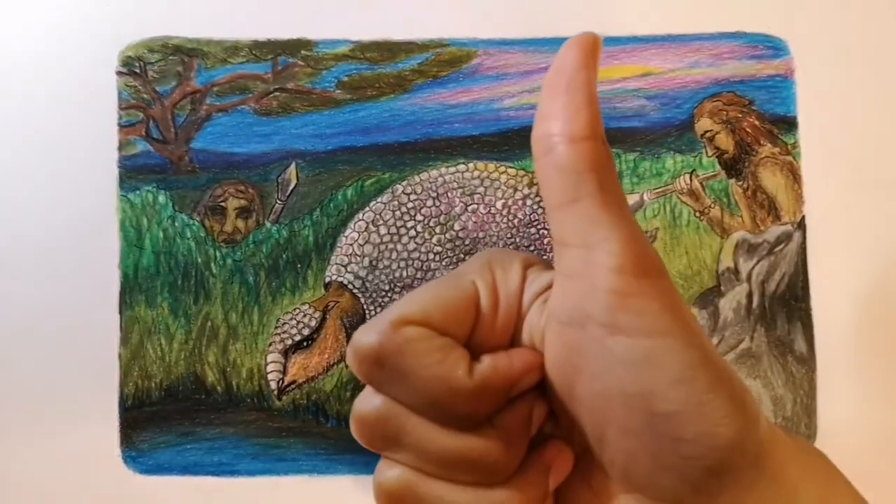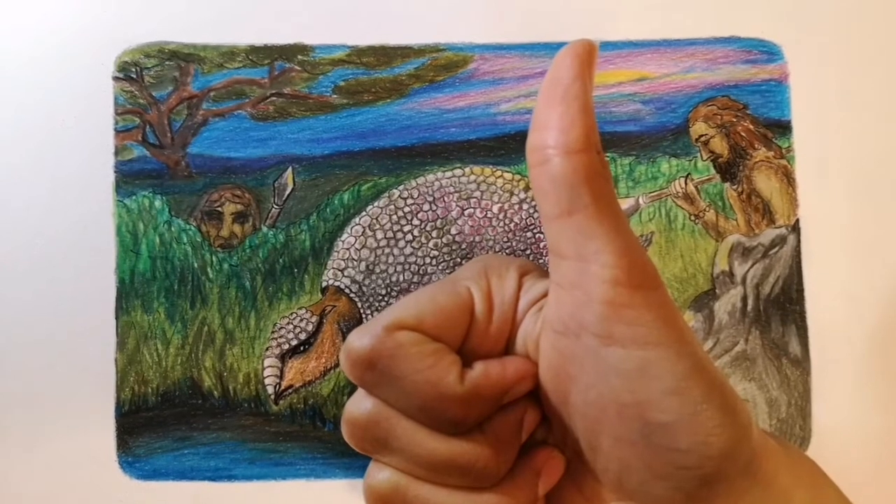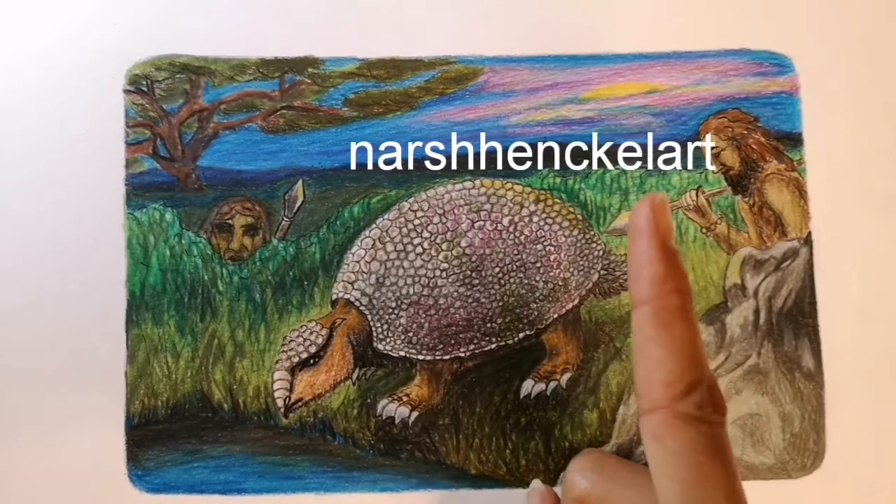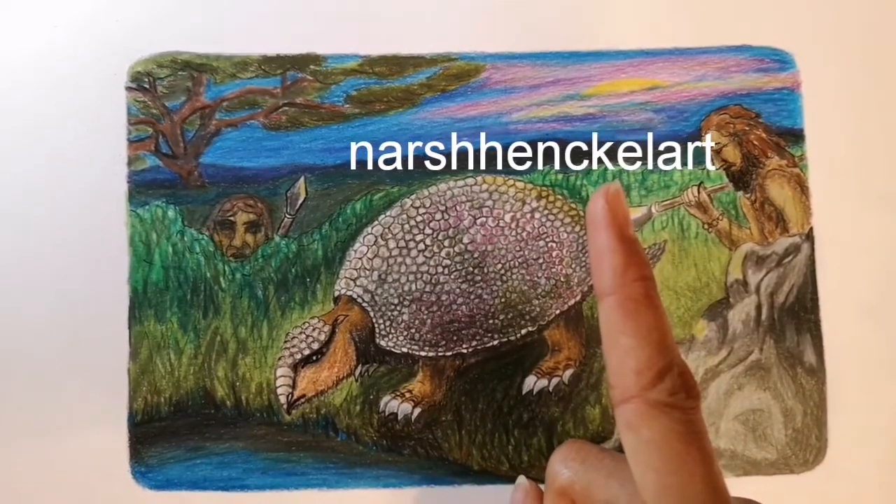If you liked it, do hit the thumbs up button, or you could subscribe to my channel, or you could follow me on Instagram at Nash Henkel Art.